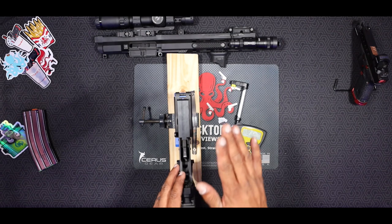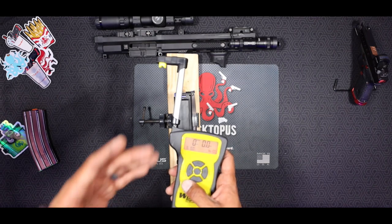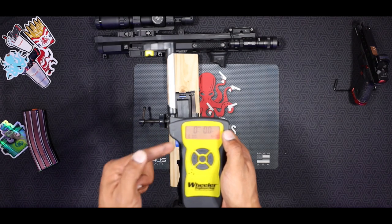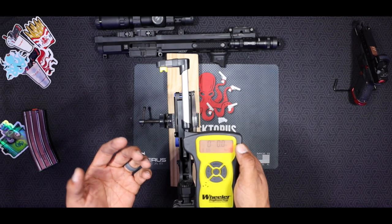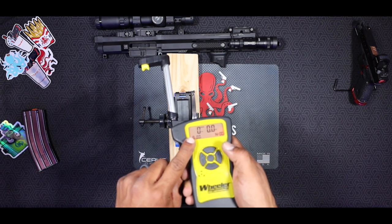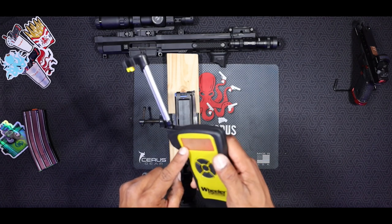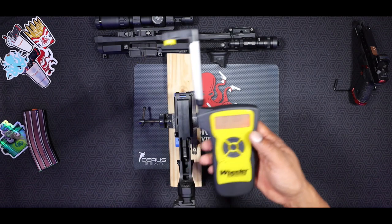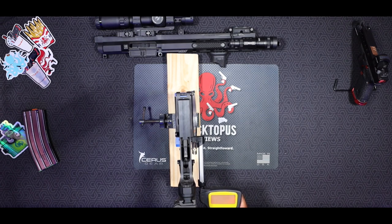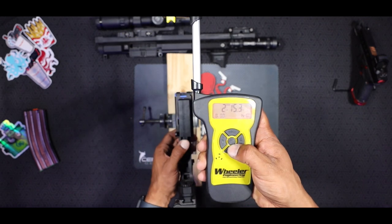Alright guys, I've got this mounted into my homemade test bench. The Wheeler Engineering gauge displays pounds and ounces of the trigger pull, with an average shown in the bottom corner. I'm going to do eight trigger pulls to get a solid average — it'll calculate it for me, which is great. The first trigger pull is two pounds 15 ounces.